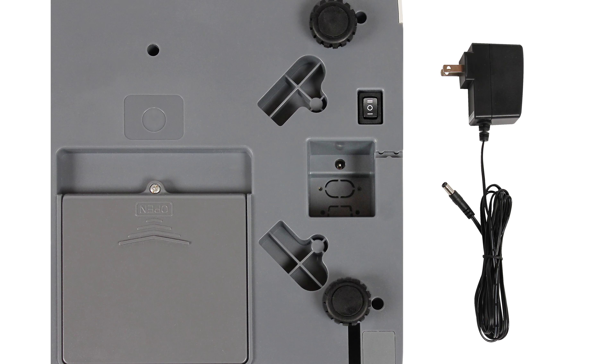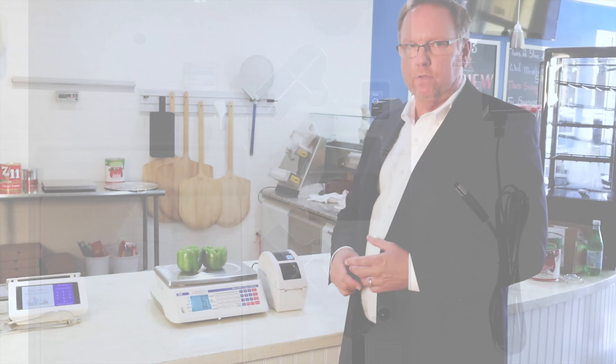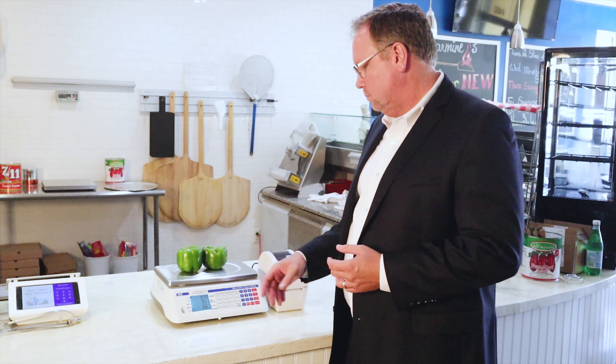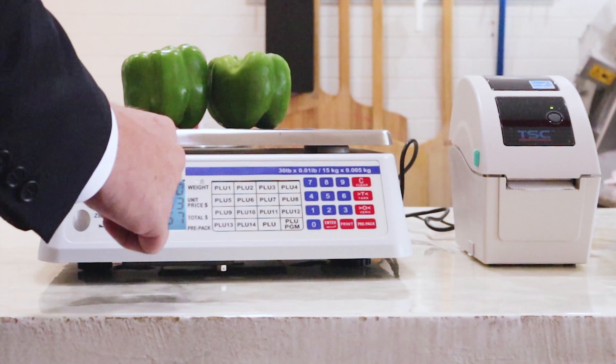We've also connected this to our P225 printer, which is a great thermal printer. It prints out a basic label with just the weight and the price, plus maybe a thank-you note or whatever message you want. It's a great basic scale-and-printer combo, and it comes with an RS232 port to hook up the printer.